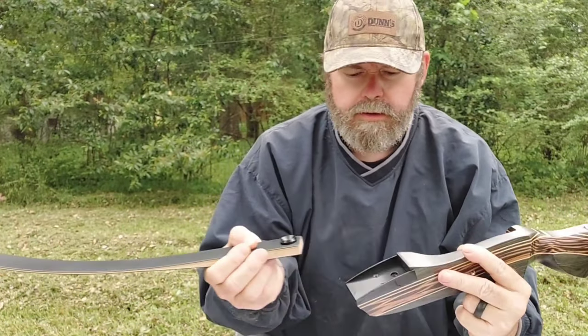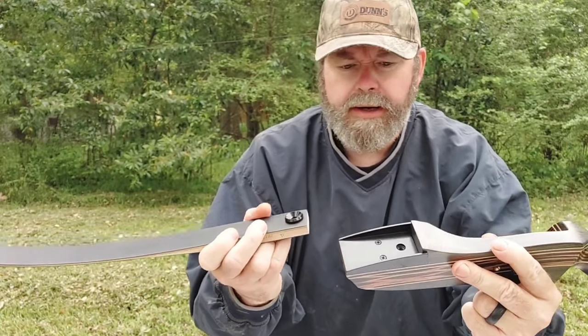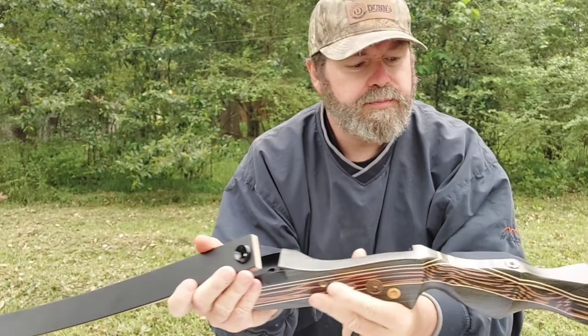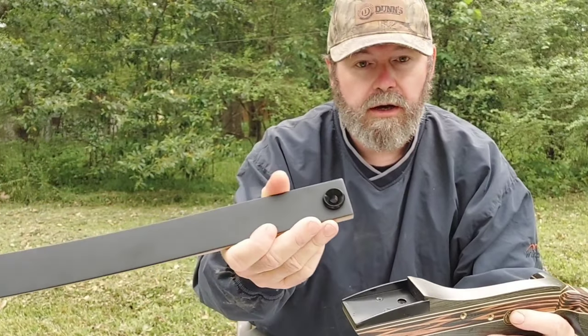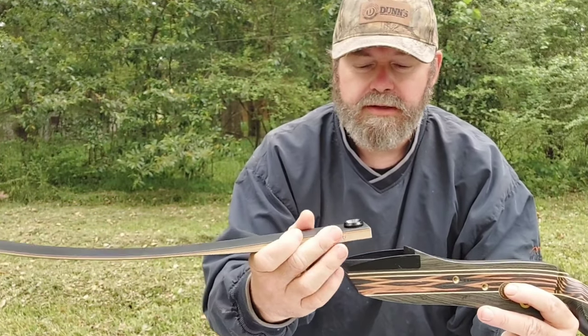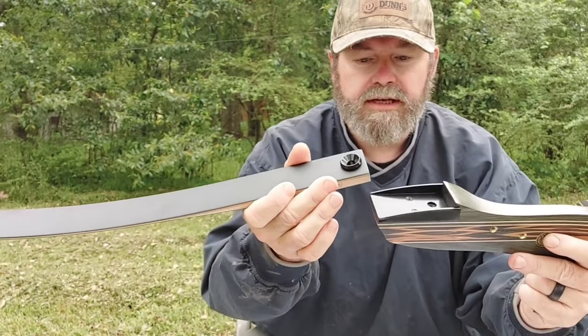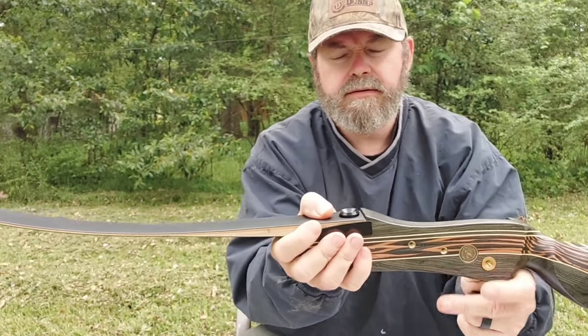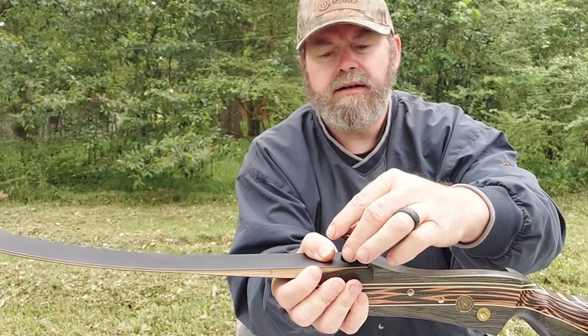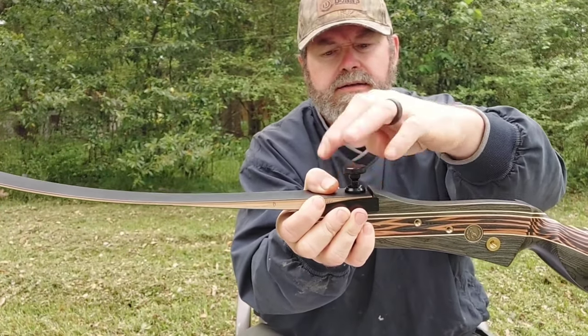Alright y'all, made it back and surprisingly enough this doesn't require any tools, so it's pretty awesome. It looks like you just take this, get the limb out, lay it in there, and then just tighten this down.